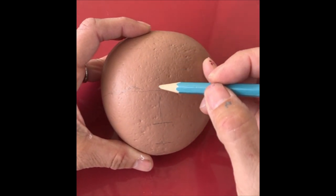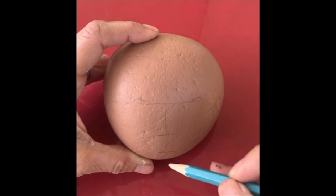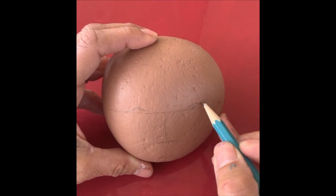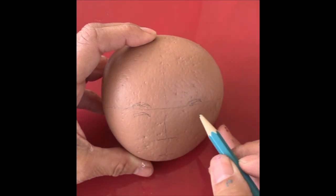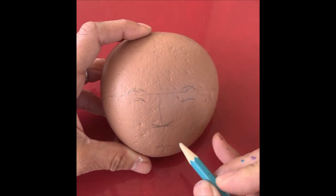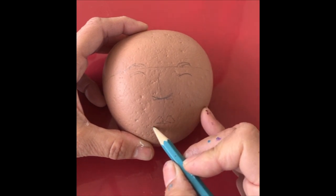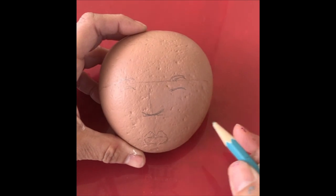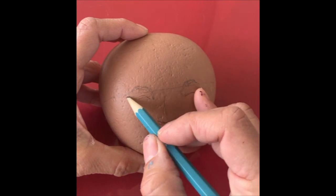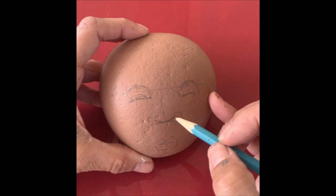I usually like to divide the face in half going up and down and horizontally, so I draw very faintly with my pencil going across up and down and then side to side. That helps me place where the eyes go on the horizontal line. I'm just kind of sketching in her lids — if I cut that in half I put the nose, and then I put the lips on half of what's left over. It's very simple, this is kind of my recipe.